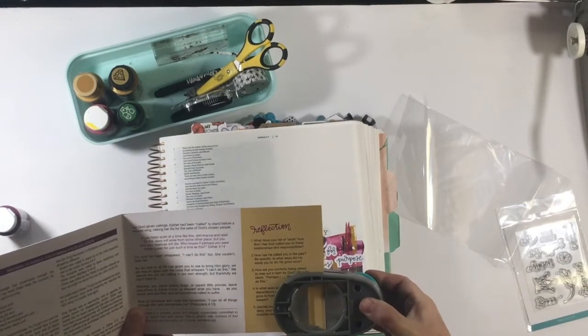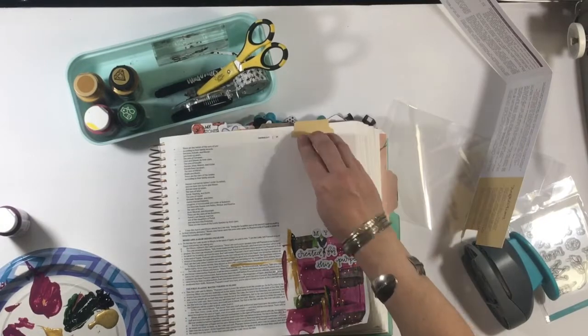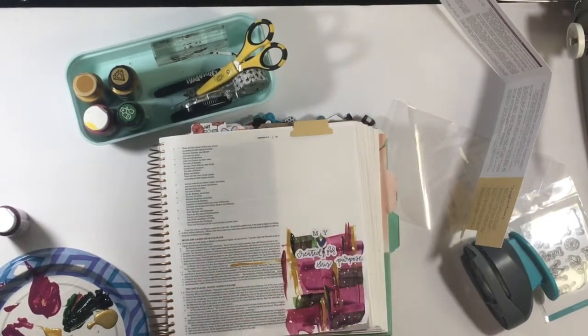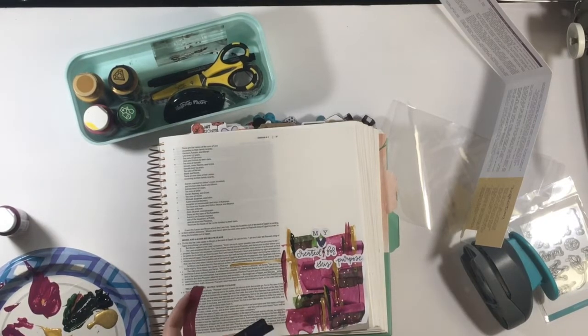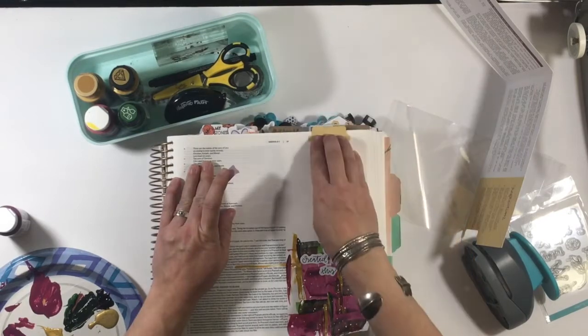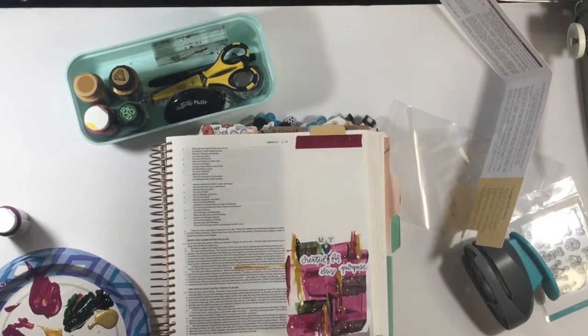I decided to take a break and do my tab cluster at the top. I love this mustard color — those are the reflection questions. The back is actually more of a navy with a crown. Since I wasn't focused on Esther I didn't use the crown image, but I wanted to use this mustard color, so I put the navy part toward the back and let the mustard stand out, with a bit of this beautiful burgundy washi that has a gold floral print on it.